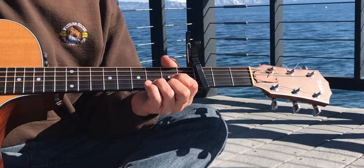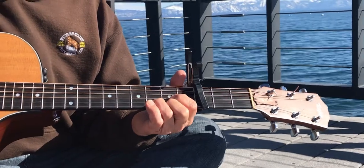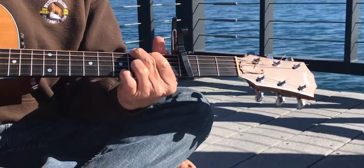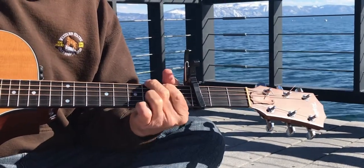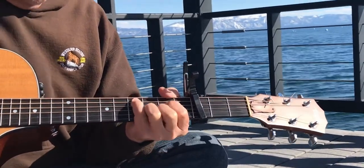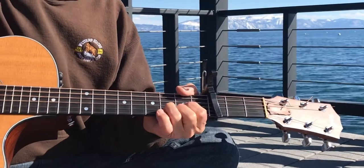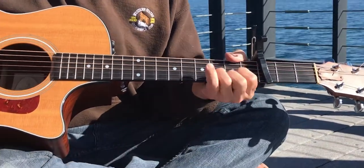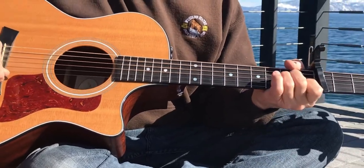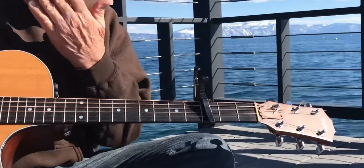I haven't played it for a while, but let's see what happens here. So you're playing a D, and you start with an H. The verse goes to D. So those are the chords, and it's kind of fast, but here's how it just goes.